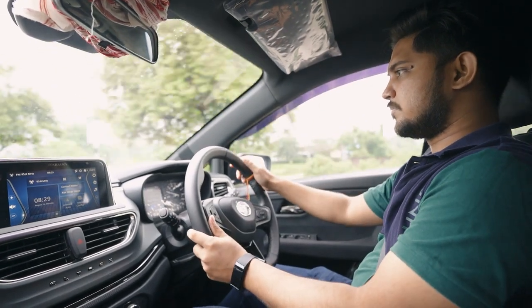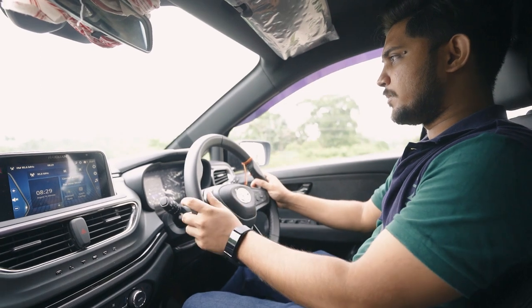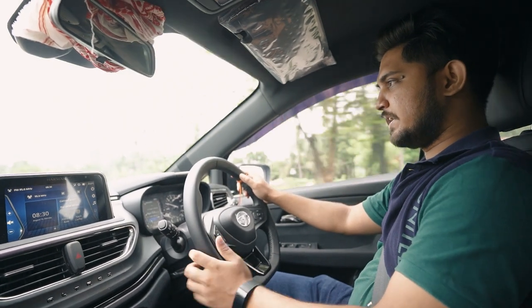Steering and input are very good. Now I'm going to speed up. Our steering response is very good. The steering input is very good.